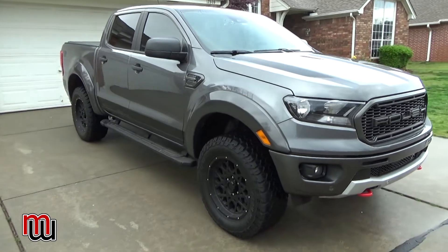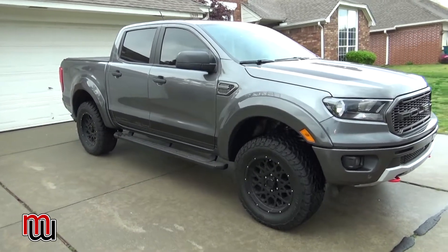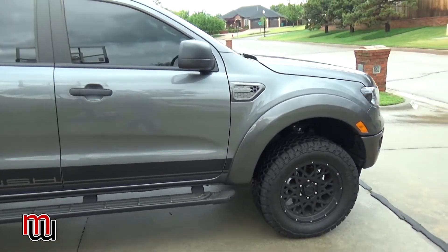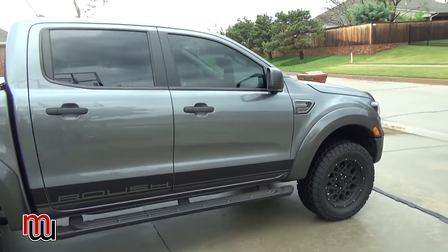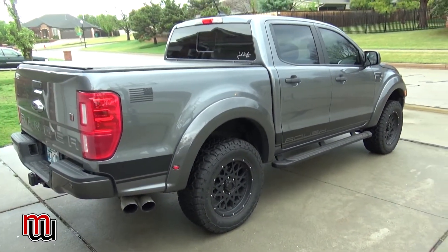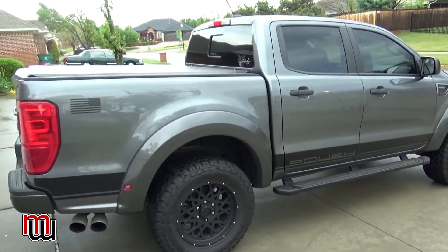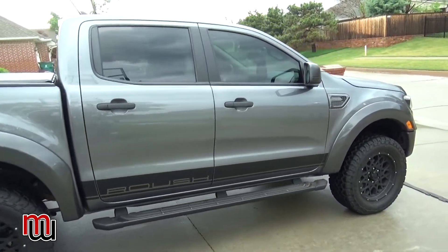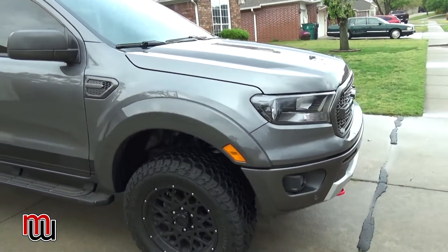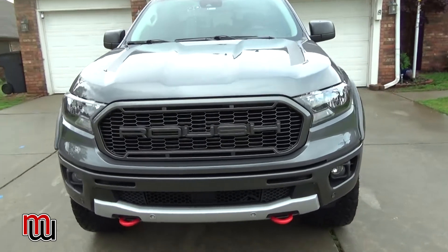Engines have come a long way. When I bought this truck my concern was the four-cylinder — I was really looking for a V6 — but this EcoBoost four-cylinder performs like an old-school V6. It has a lot of power; when that turbo kicks in there's more than enough. It's rated for towing about 6,500 pounds, which is incredible. The cat-back exhaust definitely makes it sound mean and improves performance. The Roush cold air intake is supposed to add fuel mileage and a little more throttle response and low-end torque.